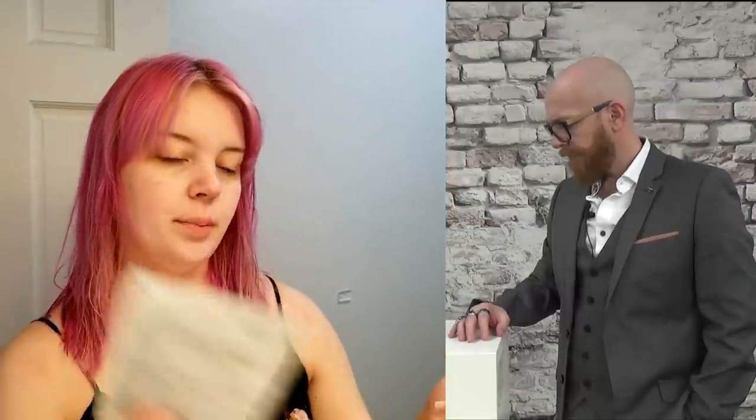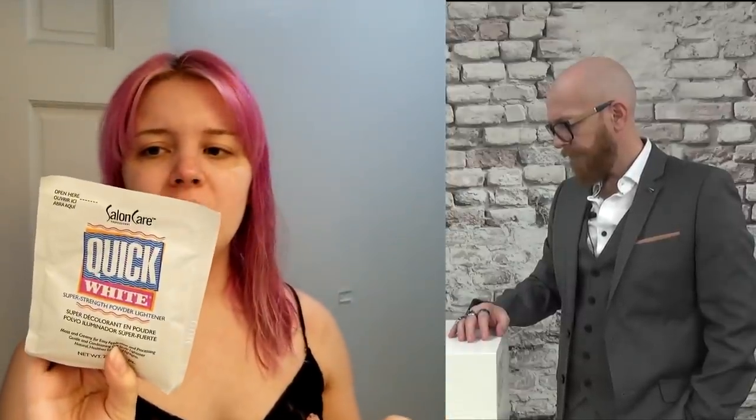I'm fresh out of the shower, the Olaplex is rinsed out, but my hair is really damaged down here. Still hoping it holds together though. I'm going to be using Sally's Quick White powder — you can leave it on for 45 to 50 minutes. Quick White — it will be quick!